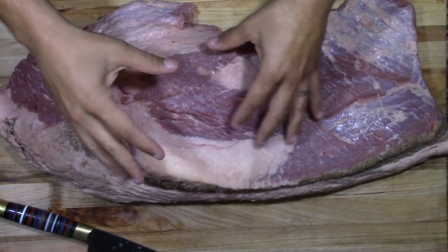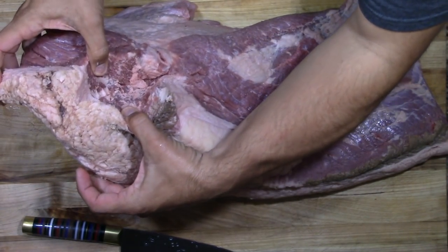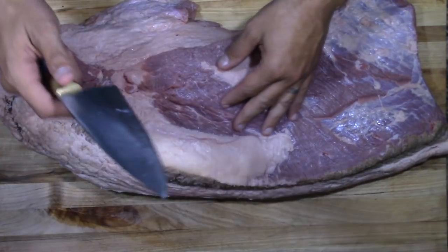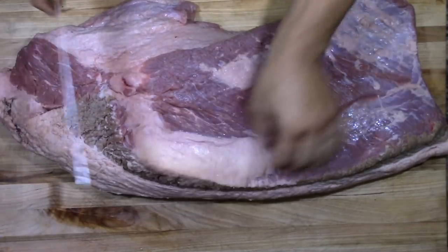This is a select brisket — couldn't find choice, couldn't find prime, couldn't find anything better. This is the best I could find: a 17-pound brisket. I'm always up for a challenge, and this is gonna be a challenge. I just got done washing and drying the brisket, and I noticed there's a big tear right here. I'll probably put a skewer through there to try to hold that together.